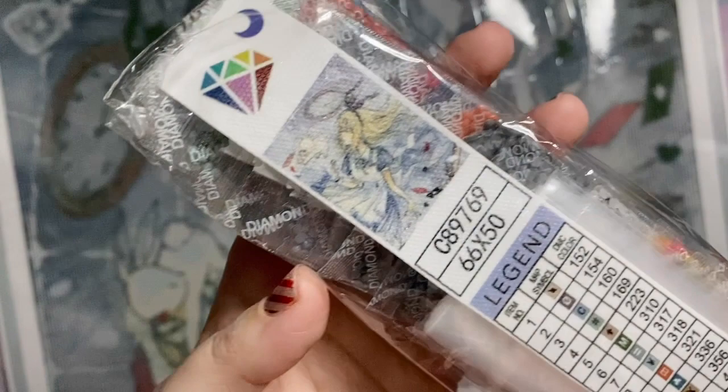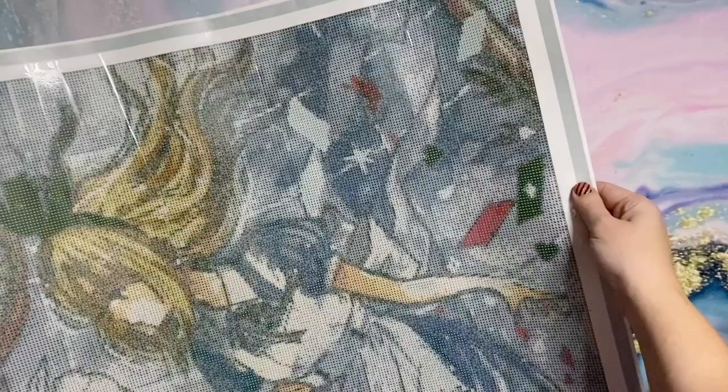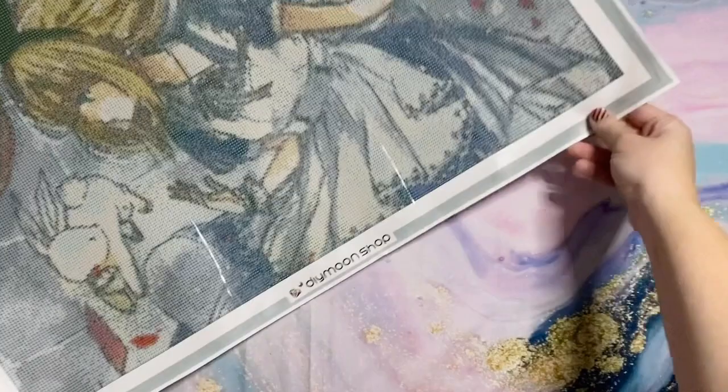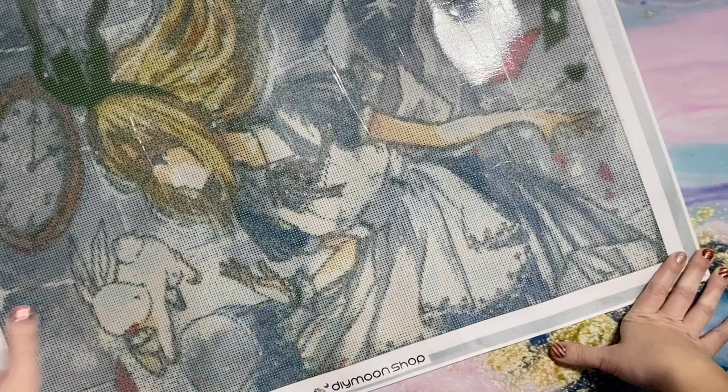This is the 66 by 50 size — the size is on the legend in the drill bag. DIY Moonshop does offer multiple sizes so you can choose which size works for your price point and for the image. DIY Moonshop does not include any legends directly on the canvas; instead there's a nice neutral gray border going all around the edges, plus branding at the bottom. This sets it up to be even more ready for framing, which I like.